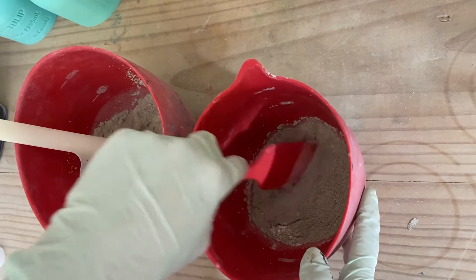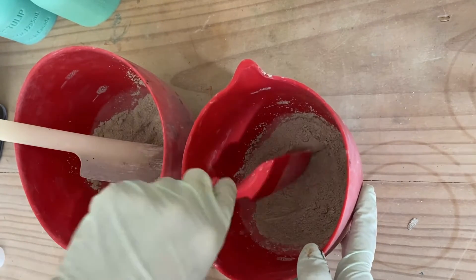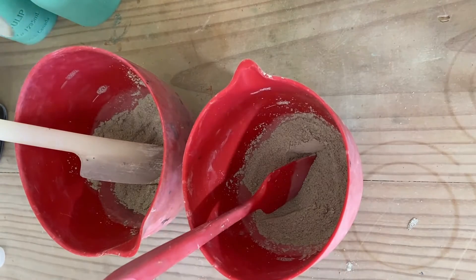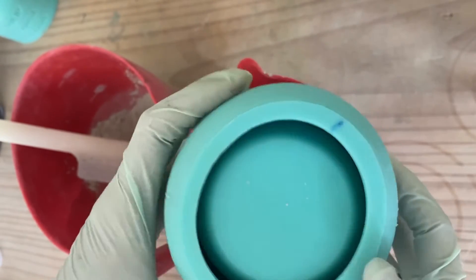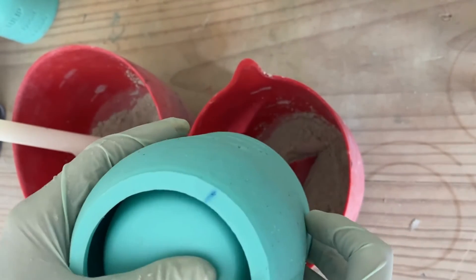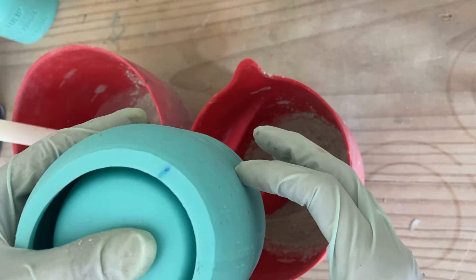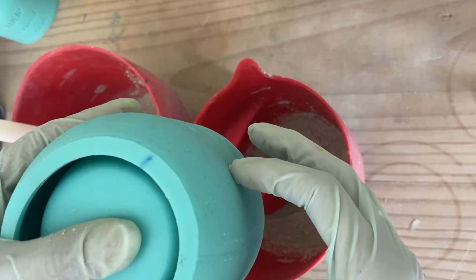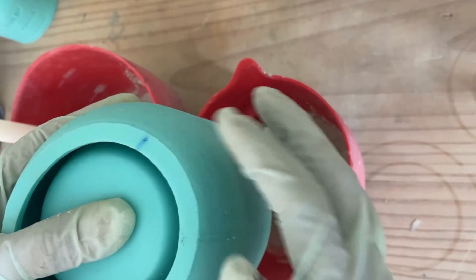You will see here I have marked this vessel here and here. The reason I've done this is because in between those two marks is where my logo sits, and as we make the vessel I'll show you why I mark them.